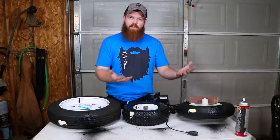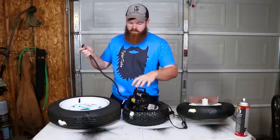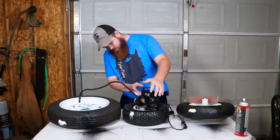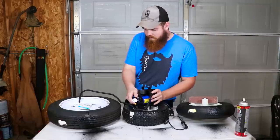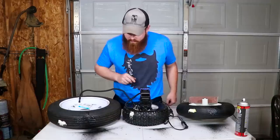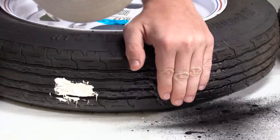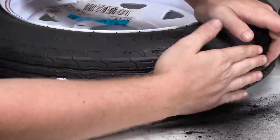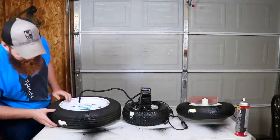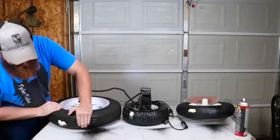I have this little air pump that plugs into a cigarette lighter. I'll screw it onto the valve stem and turn it on to see if it holds. No — it's already leaking from somewhere. It's leaking from the Flex Seal side. I don't think it's leaking from the Flex Glue side though.